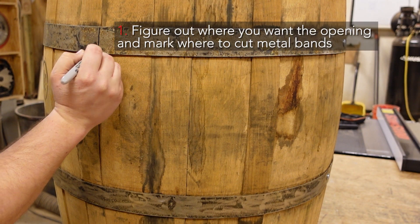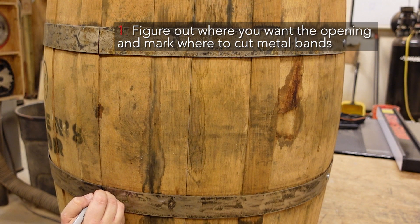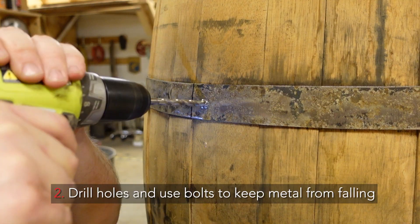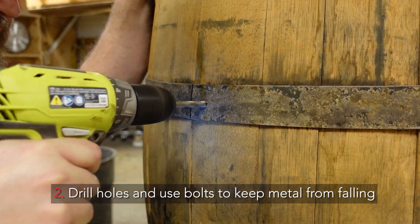The first step to building your whiskey barrel bar cabinet is to figure out where you want the opening and mark where you're going to cut the metal bands. Next you're going to drill holes and put bolts through those holes so that the metal doesn't fall when you have it cut.